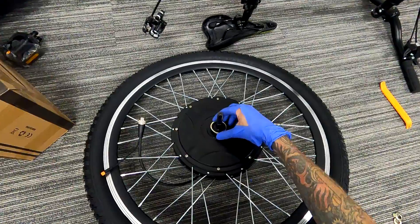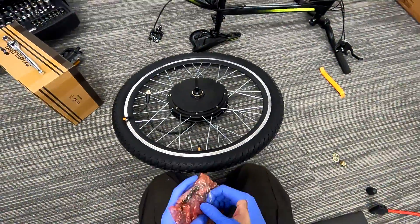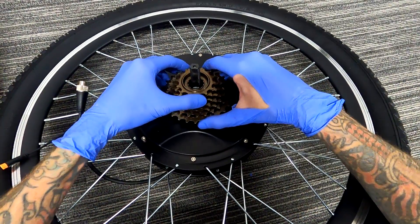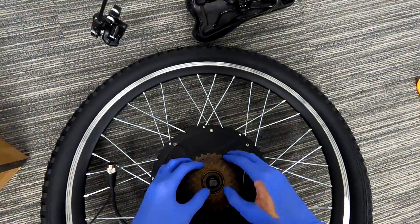Do not forget to put on your freewheel spacer, because if you do, your freewheel is going to be binding and stuck on your motor, and you're going to have to drive to four different bike shops that are all out of stock of this very specific tool to remove your freewheel.